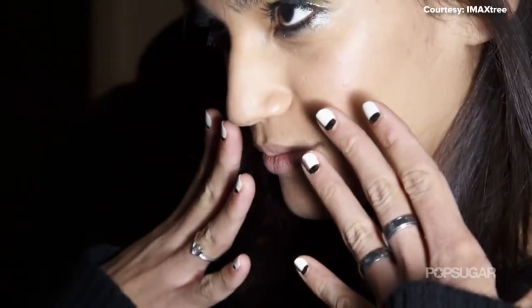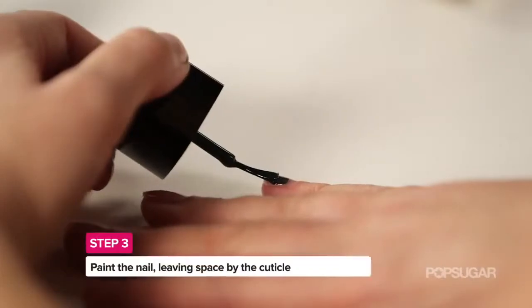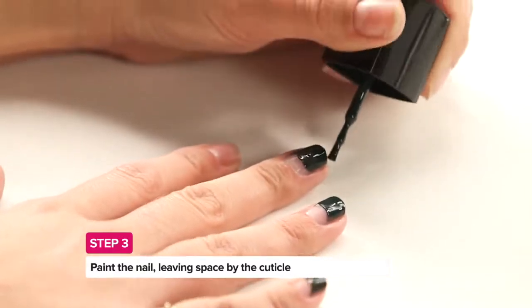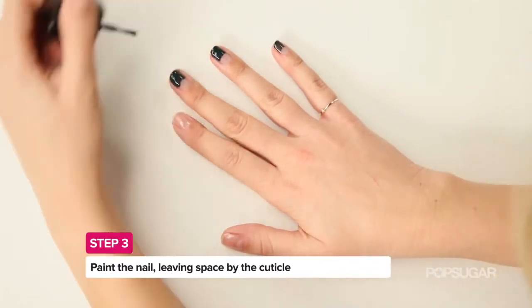Now it's time to create the Half Moon, and the best piece of advice I can give you is it's way easier to remove the polish than to have to add more later. So you want to start farther down your nail and leave a little bit of space at the cuticle. When you're painting it on the nail, it's going to help you if you do create that rounded moon shape.